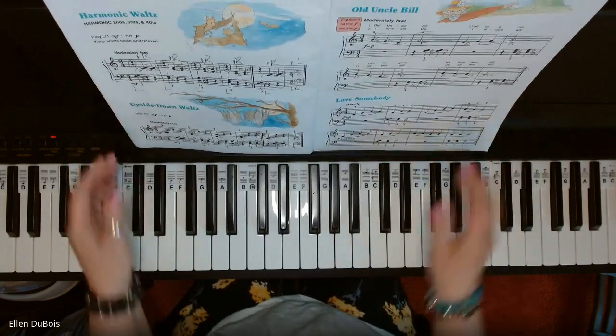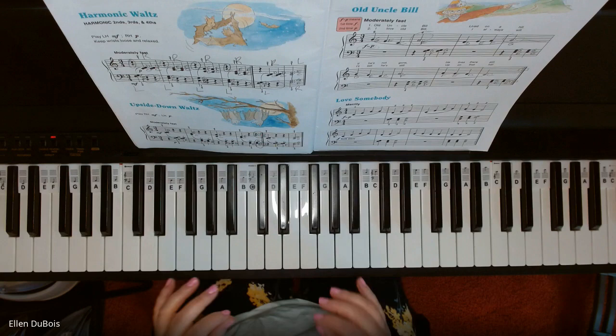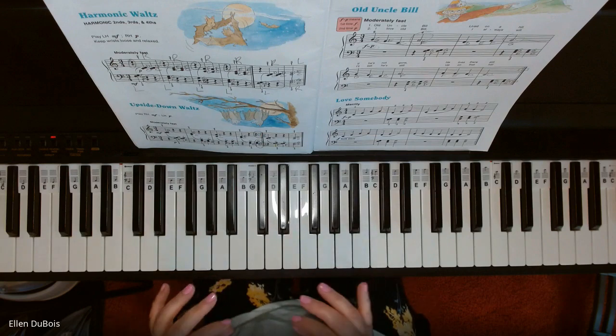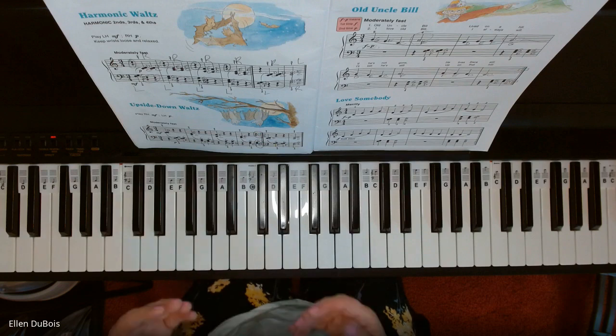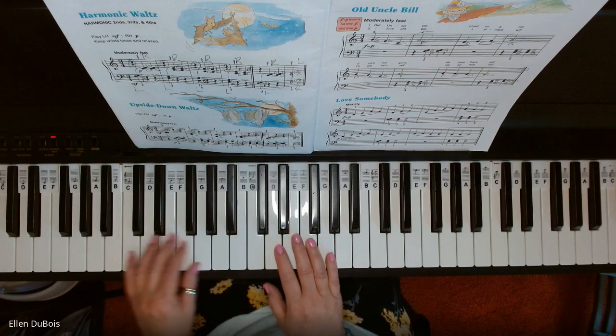Now the upside down waltz, unlike the harmonic waltz, starts you with your right hand instead of your left. You are doing the same things, however — you're playing the intervals of seconds, thirds, and fourths, and you're doing that in both hands.